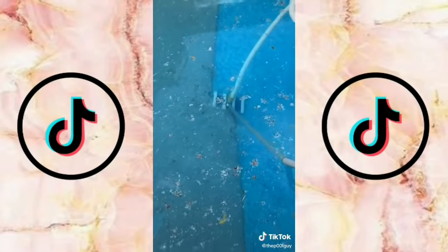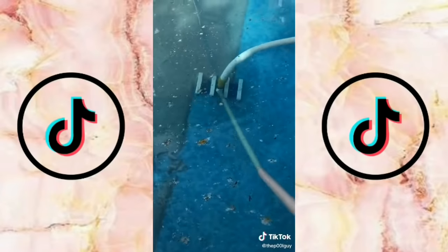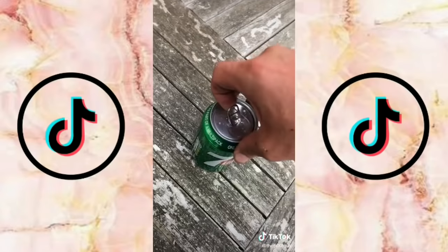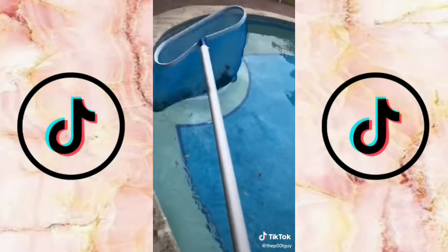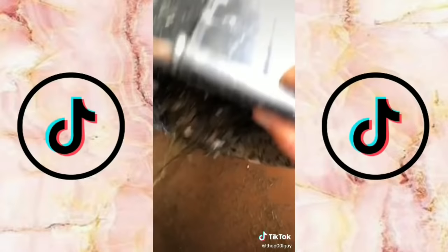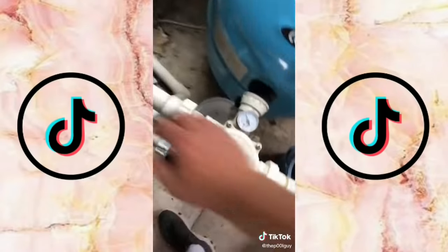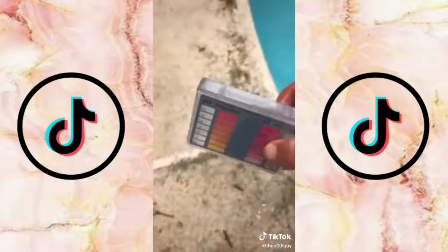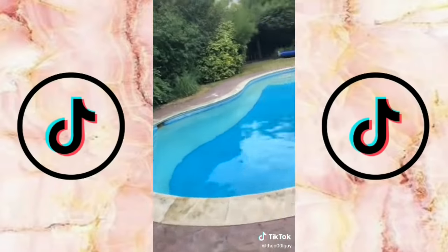I've posted the time-lapse of this vac on my YouTube, which is The Pool Guy ML. Got a drink from the customer, a bit of netting — empty out the stuff I hoovered into the bucket. Put it on filter and turn the pump on. Check the chemicals — pH is very low, add some chemicals.